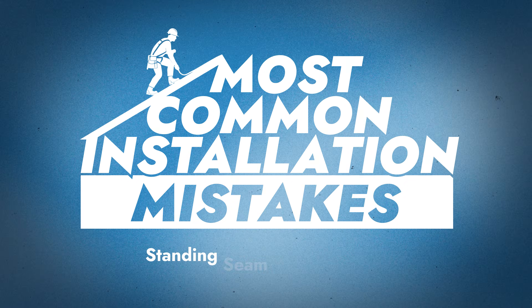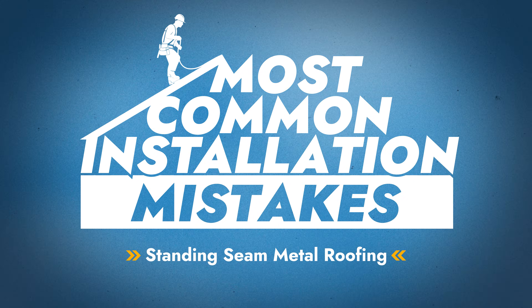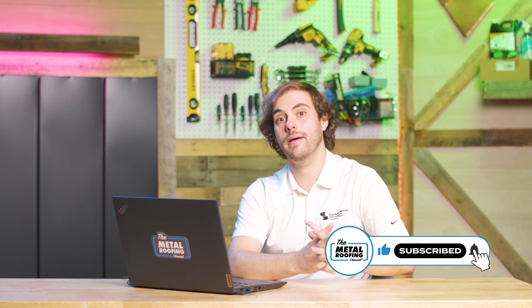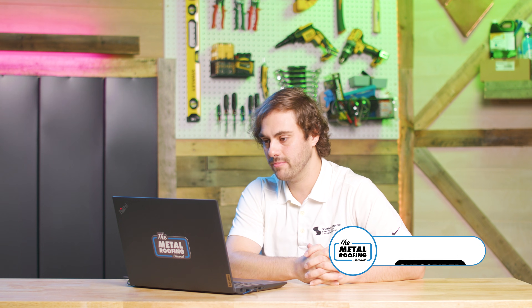What's up, guys? Welcome to the Metal Roofing Channel. I'm Thad Barnett. Today we're talking about installation mistakes that we still see on a regular basis, both from a commercial and residential side. And to help me out, I've got Jason and Dave from the Sheffield Metals Technical Department.